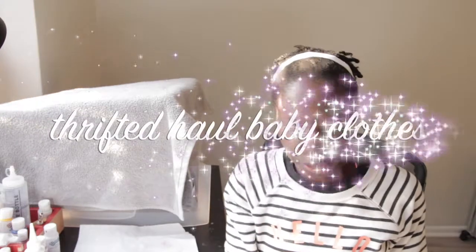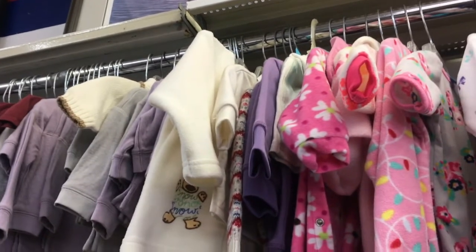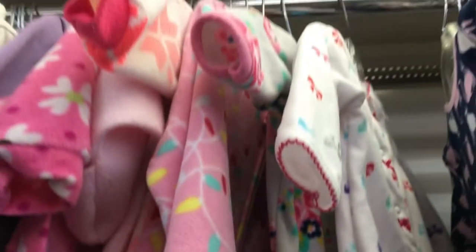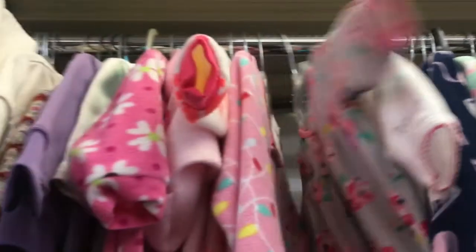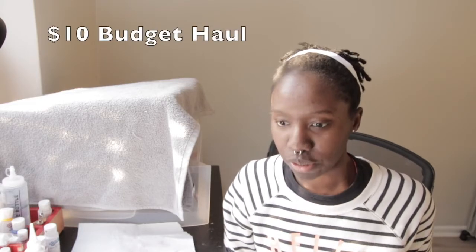Hello fellow reborn gardeners and lovers! So in today's video, I am going to show you my little mini haul. It's a thrifted haul and it's baby clothes — reborn clothes. My local thrift store has finally opened up since March the 8th, so I finally made it in there. The baby clothes section is quite scant compared to adult clothing. It's a really small haul, but my budget was $10 and I think I did pretty well.